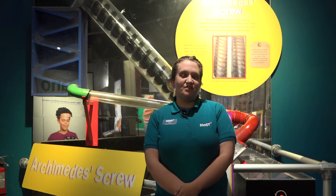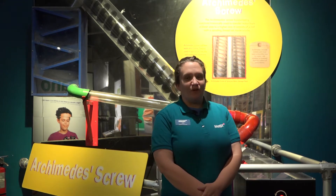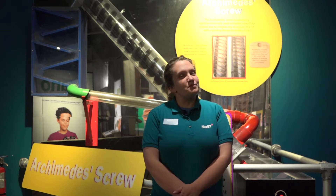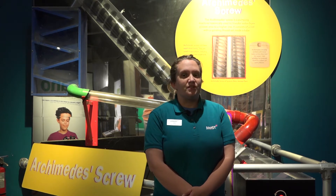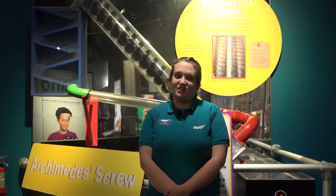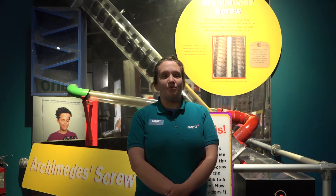An Archimedes screw, or a screw pump, is a machine that moves water from a lower-lying area to an area higher up. It is believed to have been created in Egypt before the 3rd century B.C. It uses a screw, or a curving surface, around a cylindrical shaft to help move the water.